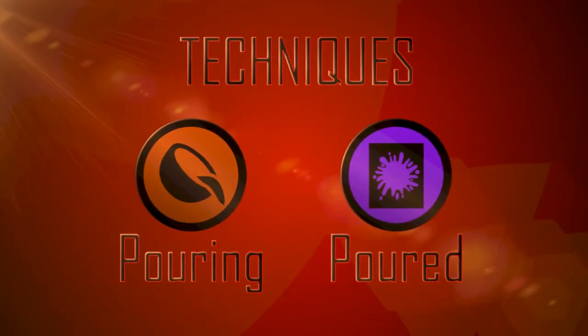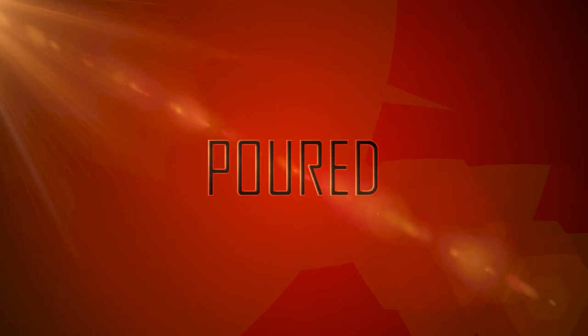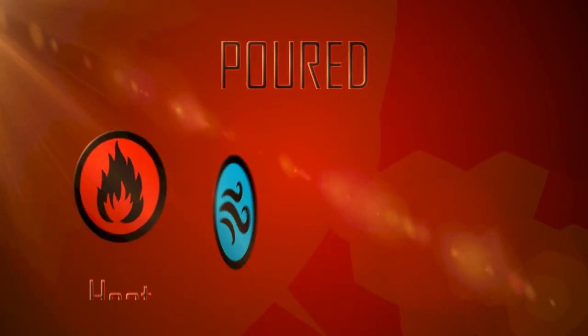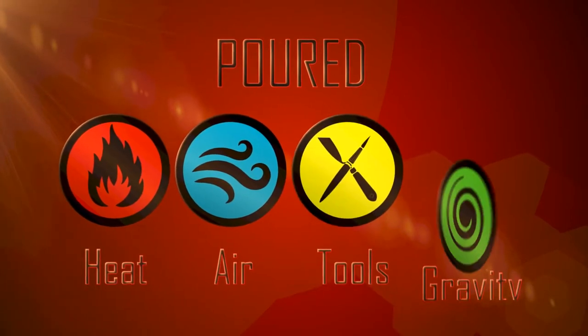Now for the techniques for after you're done pouring. The four main weapons in your arsenal to manipulate the paint once it's on the canvas are heat, air pressure, tools, and gravity.